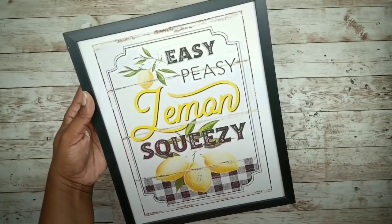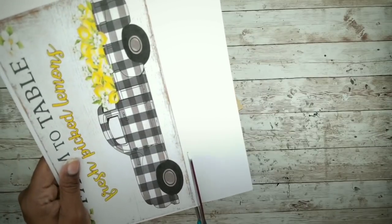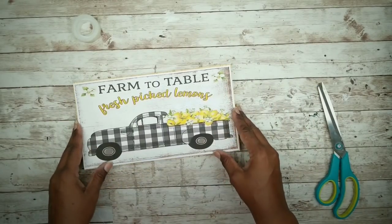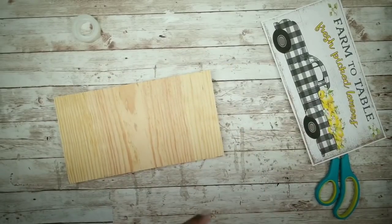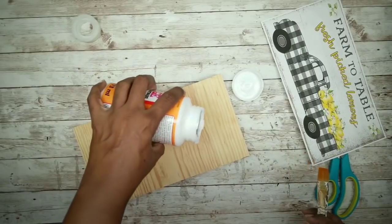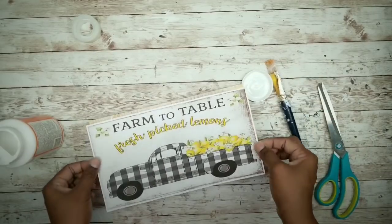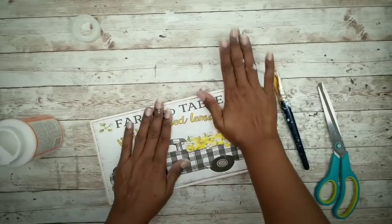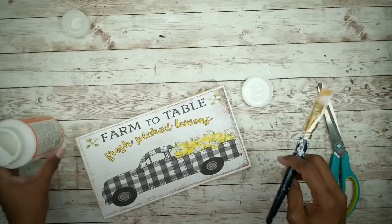Now on to the next one. For the wood piece we're going to trim the edges of that cardstock printout first. To adhere the image I will be using Mod Podge. I'm going to apply a coat to the top of that wood, then apply the image on top. Once it's secure, apply a coat of Mod Podge over the top of the image.